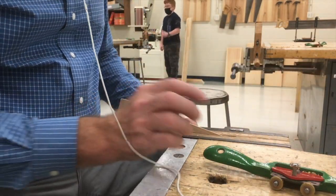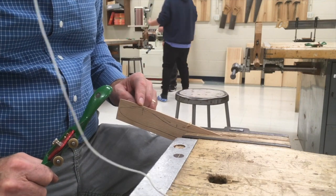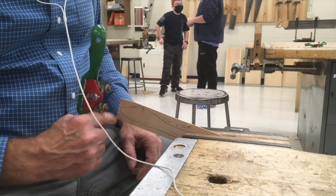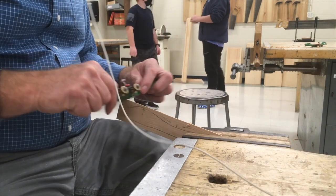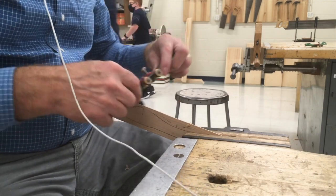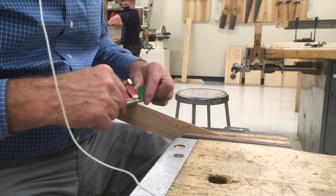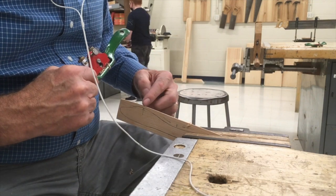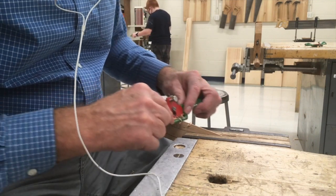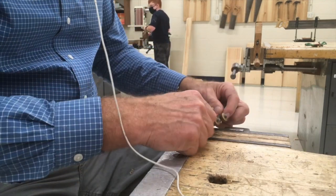In order to shape it with the spokeshave, it's going to look like this. Here's the top of the hill we talked about, and I'm going to start removing material. I'm going to start there and cut in the downhill direction. If I turned it this way I wouldn't want to do that because I'd be cutting uphill. Now here I can go downhill, so I'll turn it this way.